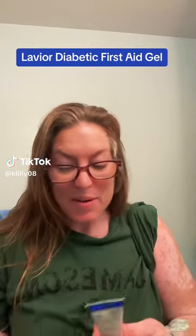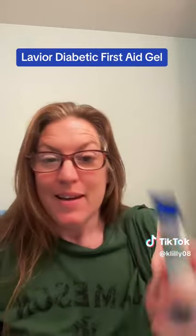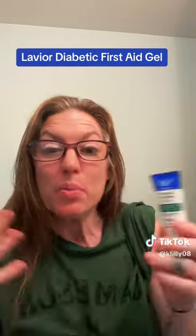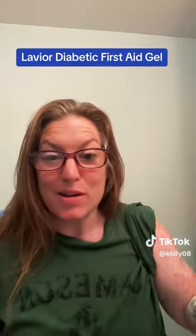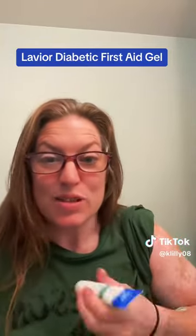Well, hello. So let's talk about one of my favorite products as a type 1 diabetic, and that is Lavore First Aid Gel. This is specifically made for diabetics to help with the healing process because, as you know, those with autoimmune issues tend to not heal as quickly as normal.